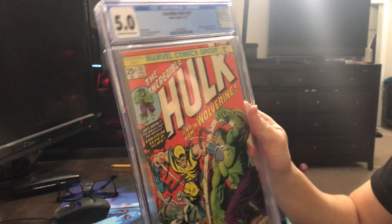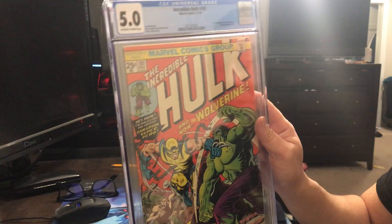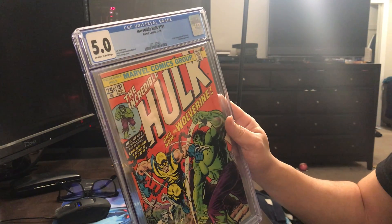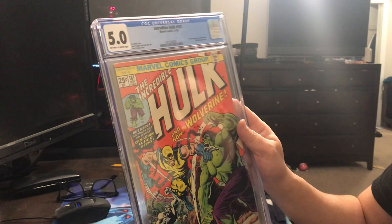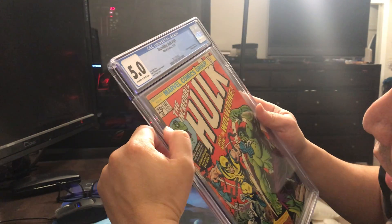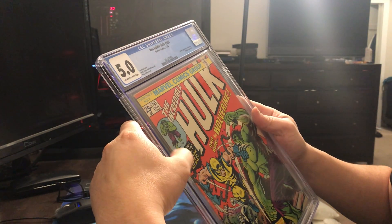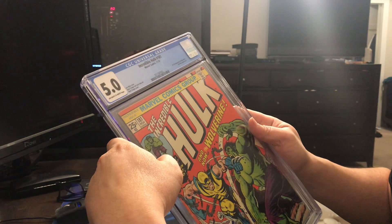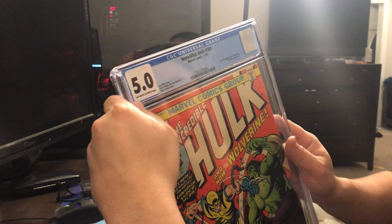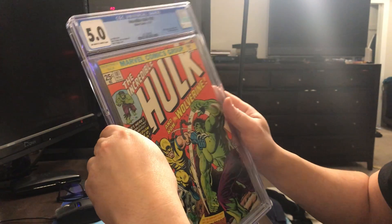5.0. I was hoping it would be over a 5, but 5.0 — I'll be happy with that. Super happy with both of these grades: 6.0 and 5.0. I think the reason it was 5.0 and not higher is the top staple — the cover was detached at the top staple. I think that's what brought it down. But 5.0 with off-white to white pages again, so very nice page quality. Got the blue label on both.